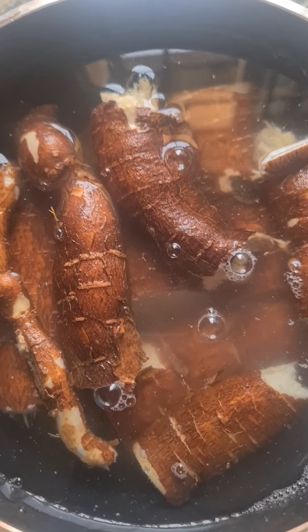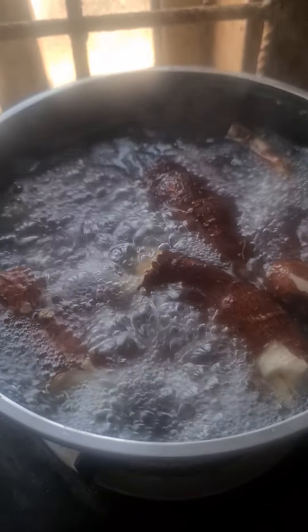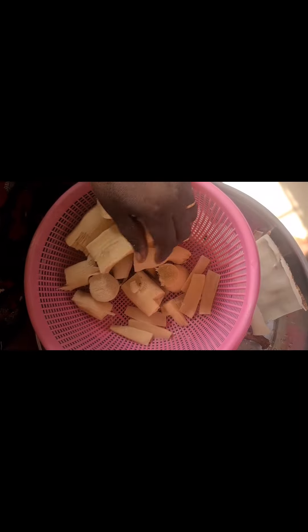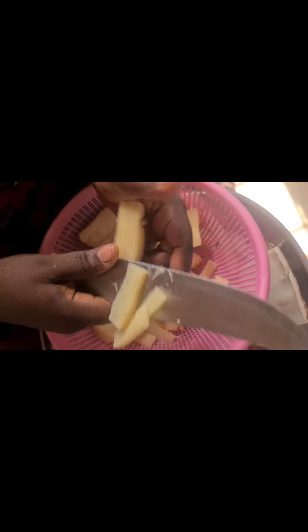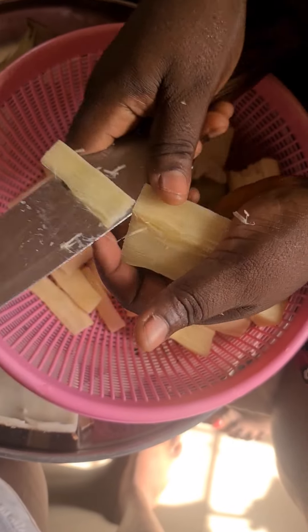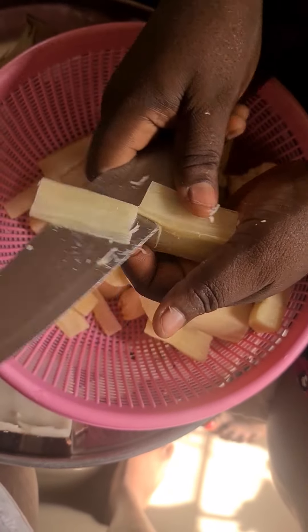If it's a soft one, you just allow it to boil small, then you bring it down. But our own side, the stem used to be strong so you will boil and boil. So when it's done, I put it in a basket for the hotness to come down, then I peeled the bag and started slicing.